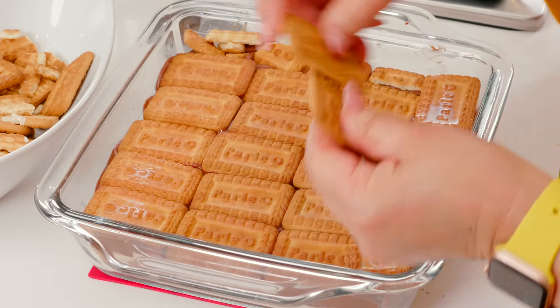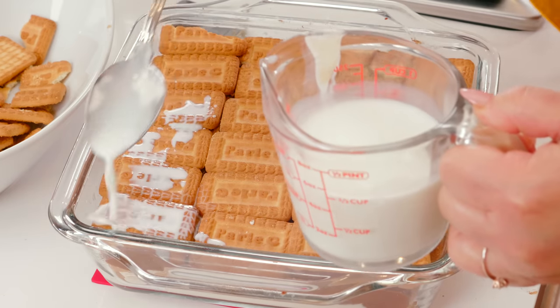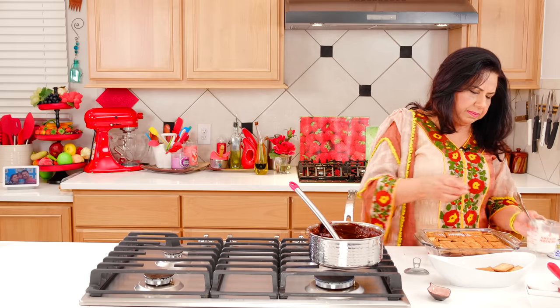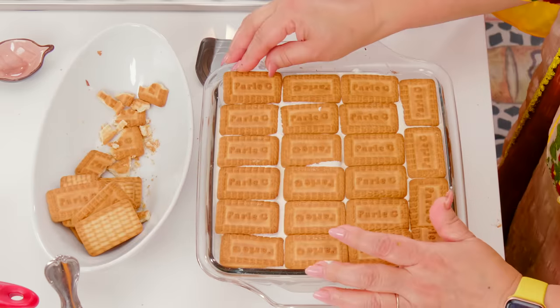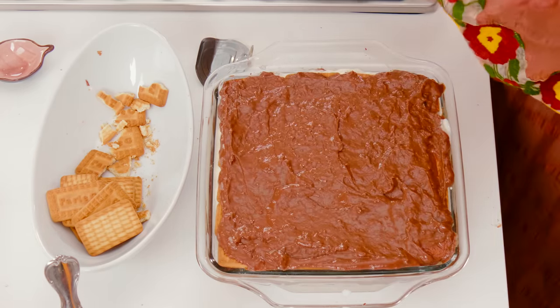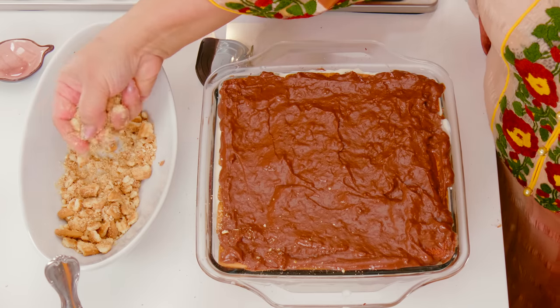Add one more layer of cookies, then add the second layer of pudding as well. Add a white cream layer. I always like this — the cookies layer makes it more substantial. Now add all the remaining pudding. This is the chocolate layer. Now add the cookies on top and some decoration on the sides.